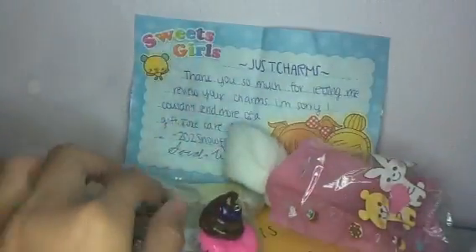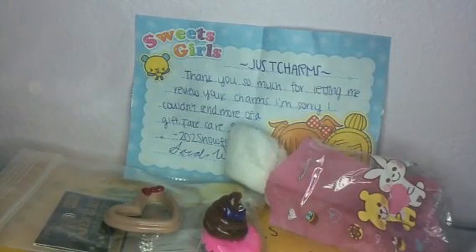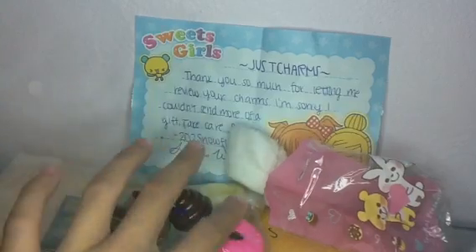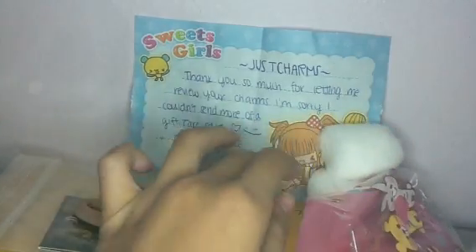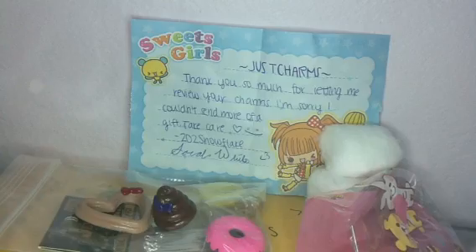Thank you so much for giving it to me. Sarah, thank you so much for letting me review your charms and for sending a gift because you didn't have to. Anyway, thank you so much and I recommend subscribing to this person right here. Bye!